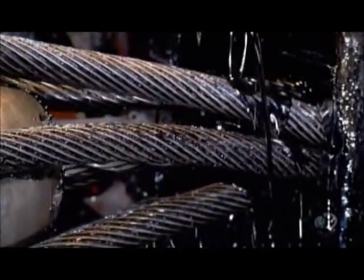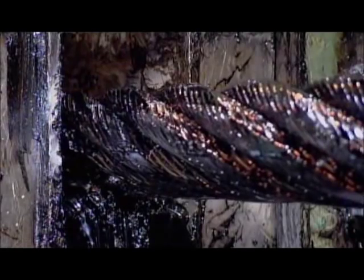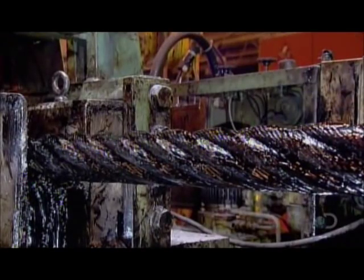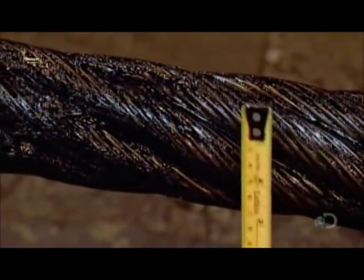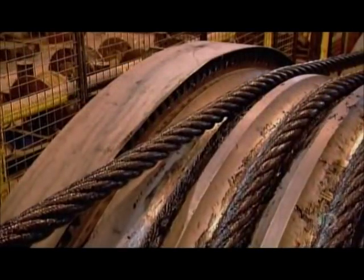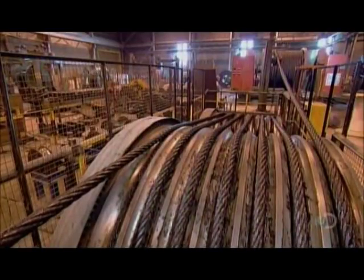A core at the center of the cable provides additional strength. This cable's finish diameter is 90 millimeters. However, there are always small variations, so four calibration rollers — two compressing vertically, two horizontally — correct the cable to the right diameter all along its length. The finished cable winds onto a big steel reel, ready for shipping.